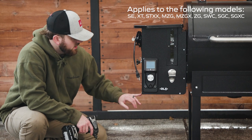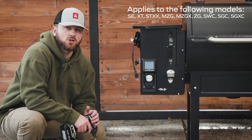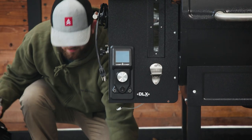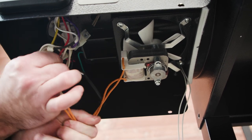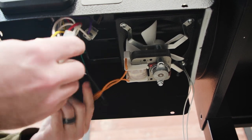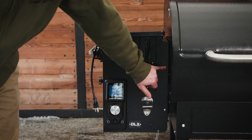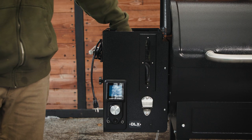To start this process, we need to undo the four screws on the bottom of the hopper to remove the plate so that we can disconnect the controller and also undo the ground wire. We have these two screws here on the front and the two screws on the back, and then two screws on the inside of the hopper that we need to undo.